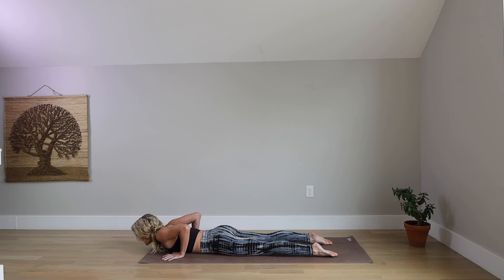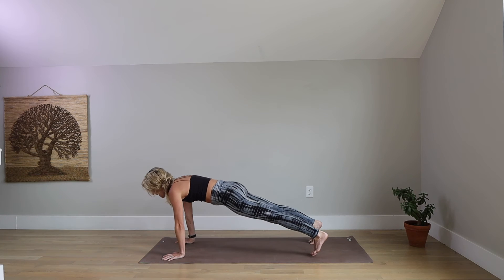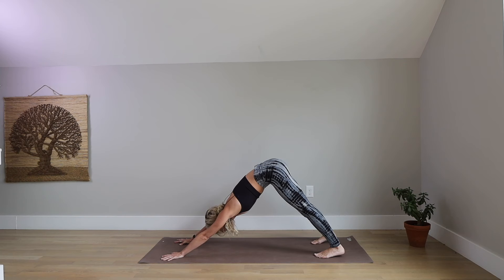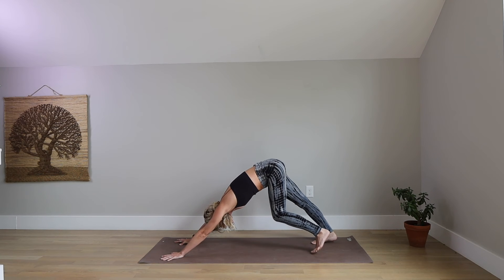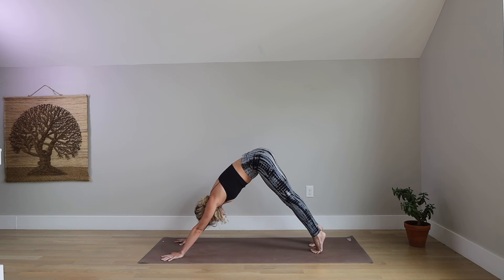Tuck under your toes, lift your knees off the ground. Inhale, press straight up to plank. Exhale, hips back — downward facing dog. Take a deep breath in your down dog. Fill up. Exhale, let it go.